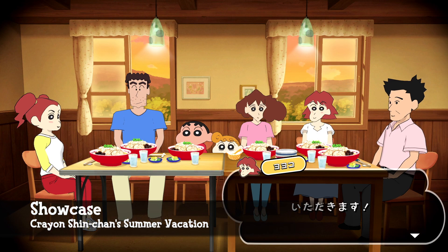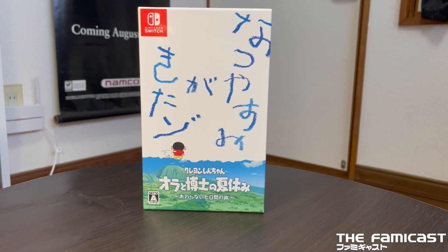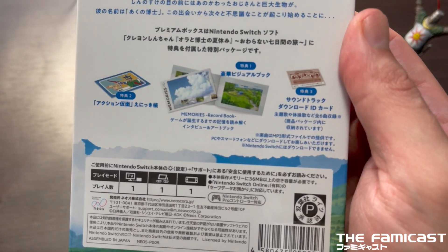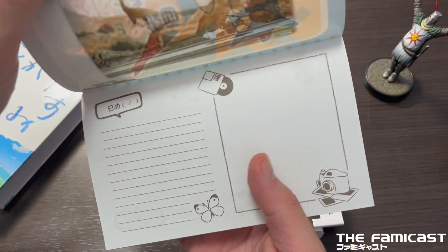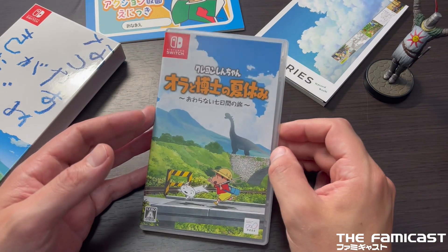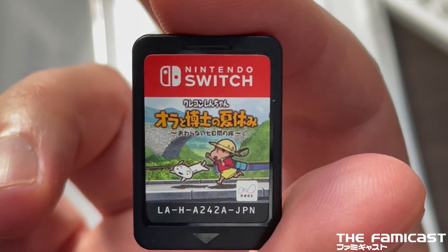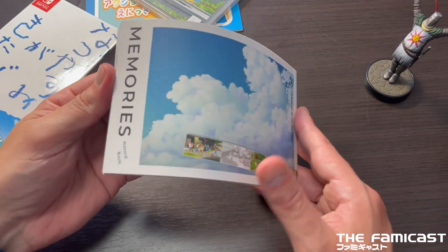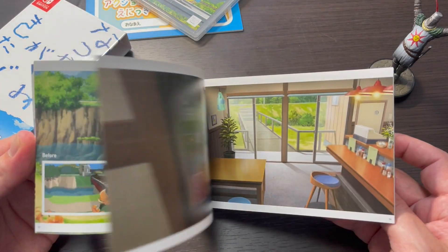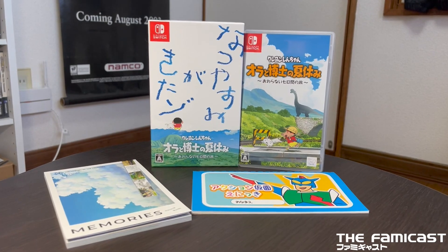Now it's time to give you a closer look at the items here, so let's get right into it. And there you have it — have you picked up Crown Shin-chan Summer Vacation? Are you enjoying it? Did you get your hands on the premium box? Sound off in the comments below, we'd love to hear from you.